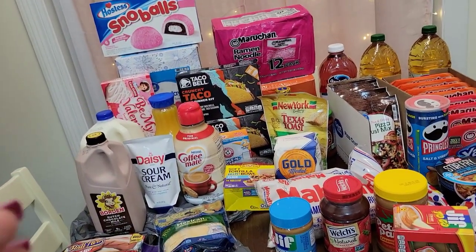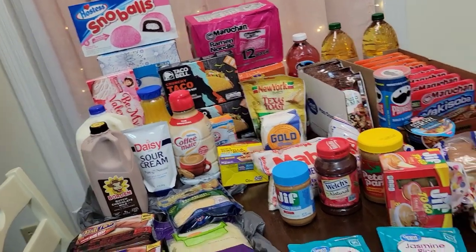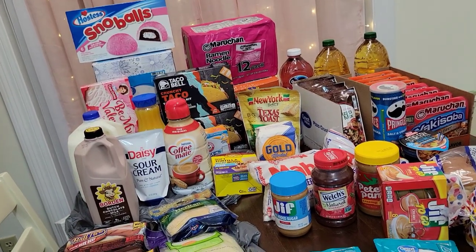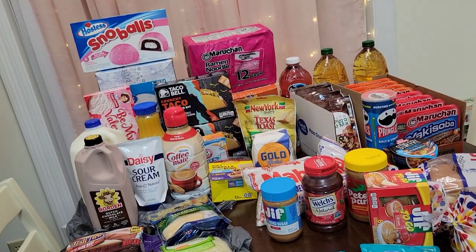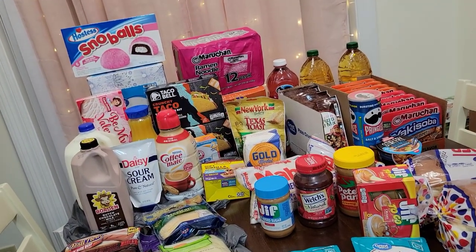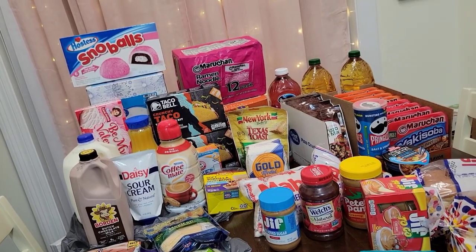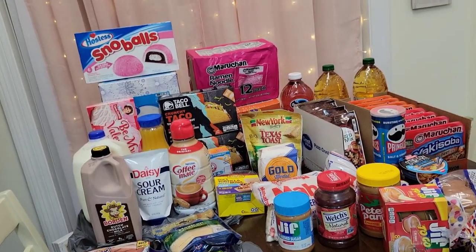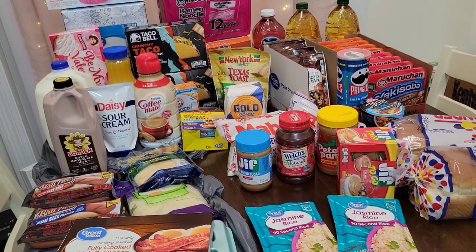I will have another one or two more haul videos coming up very soon. I might post one on my channel Mama Bear Prepper and one on my second channel Mother Prepper. If you're not subscribed to Mother Prepper yet, please go ahead and hit the subscribe button — I am trying to grow that channel as a backup channel. I hope you guys enjoy this haul. Don't forget to like, subscribe, and share. Take care, you guys. Keep on prepping!